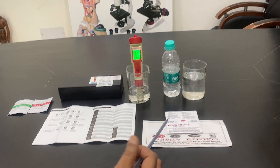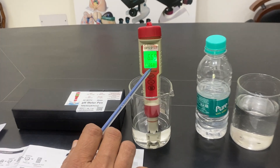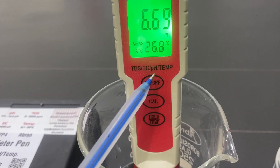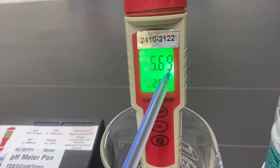Welcome to a video. This is a pH meter which displays pH, temperature, TDS, EC — all these parameters are visible on the screen.